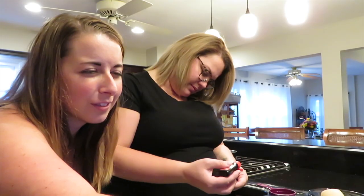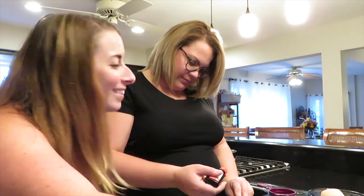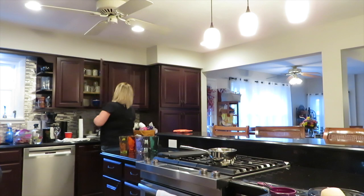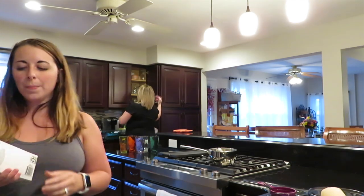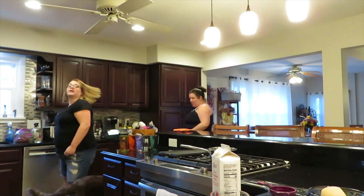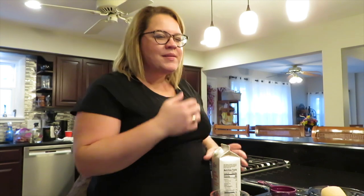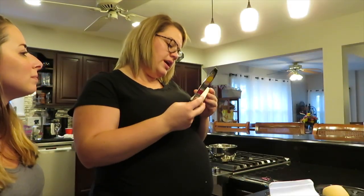So tell the viewers at home — cook time is 20 minutes, prep time is 15. You'll need a hand mixer — I couldn't think of what it was called. And it's a copycat homemade cold butterbeer recipe.